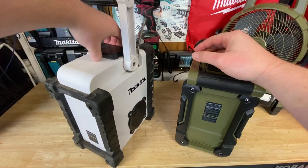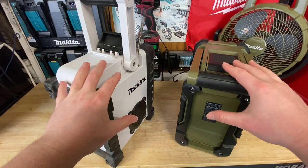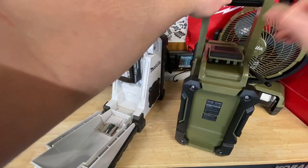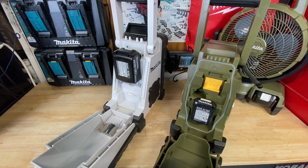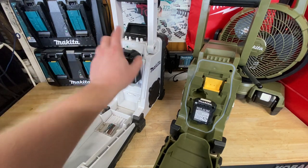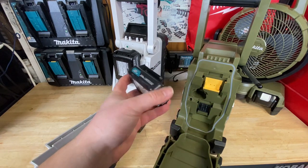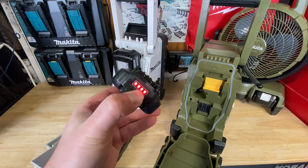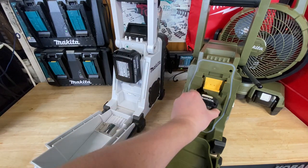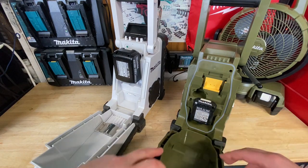There's a big difference in these that I noticed right away. They both have battery operation, they both can plug into the wall, which is nice. However, the newer one accepts three different battery types, which is very cool. So if you've got the old stick pack batteries you can use those, and you can also use CXT batteries on the newer one. I've got CXT batteries laying around — it's not really a line I use a ton, but they're nice and lightweight and small, which keeps this radio nice and lightweight, easy to move around. I love that they include that in the newer model.